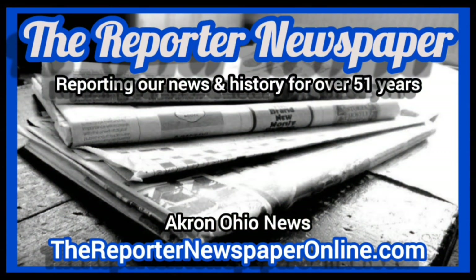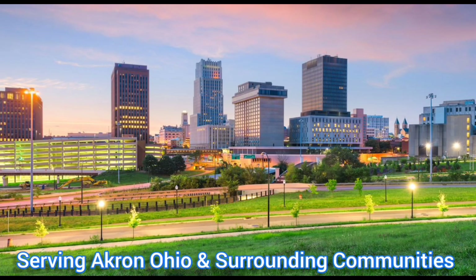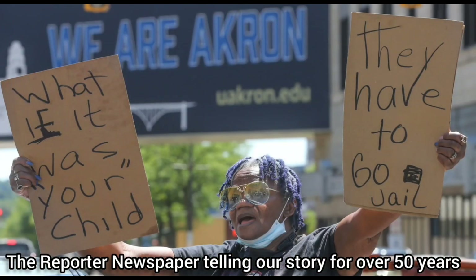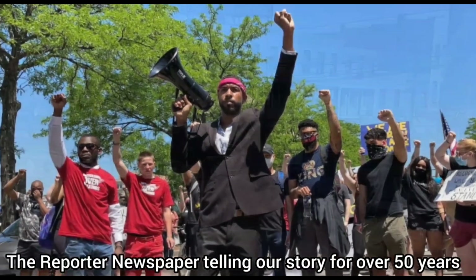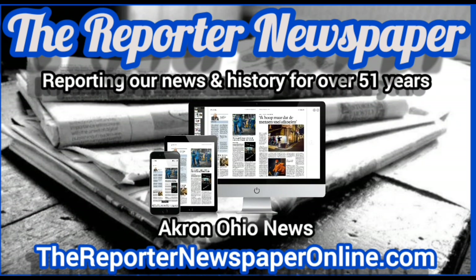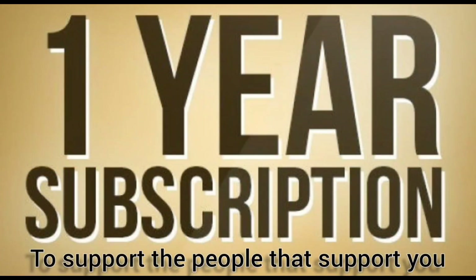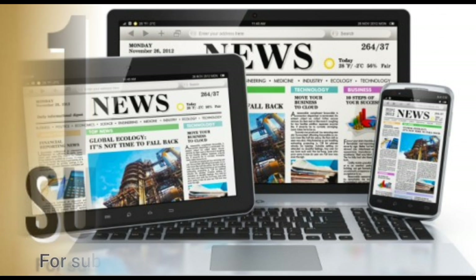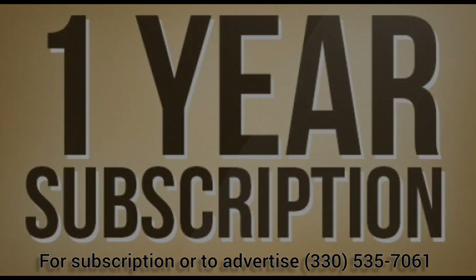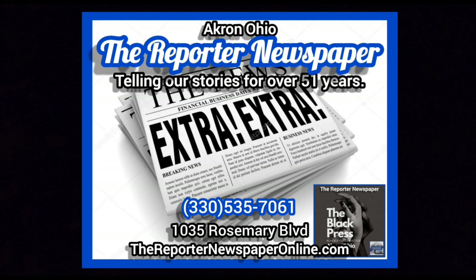The Reporter Newspaper, serving Akron, Ohio and surrounding communities for over 50 years. Understanding the voices of our unique experiences and realities is paramount to community development. With The Reporter Newspaper and TheReporterNewspaperOnline.com, it is our mission to tell our stories to our communities in the way we understand. This is the time to get your yearly subscription delivered to your door at an affordable rate. To get your subscription, please call them at 330-535-7061. The Reporter Newspaper, serving our community for over 50 years.